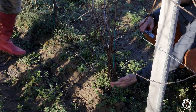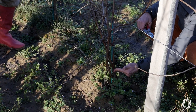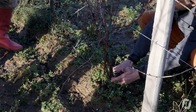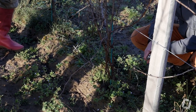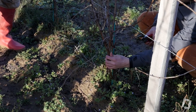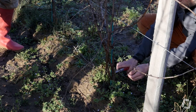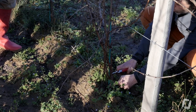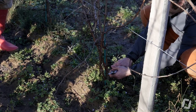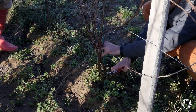Alors ce qu'il ne faut pas s'amuser à faire, c'est à prendre celui du milieu, à garder celui du milieu. Parce que si je fais ça, j'ai déjà une plaie d'un côté, une plaie de l'autre. Au niveau circulation de sève, ce n'est pas génial. Donc je vais en prendre un sur le côté — soit celui-là, qui me paraît pas mal, soit celui-là. Attention : pas de plaies de taille rase, toujours.